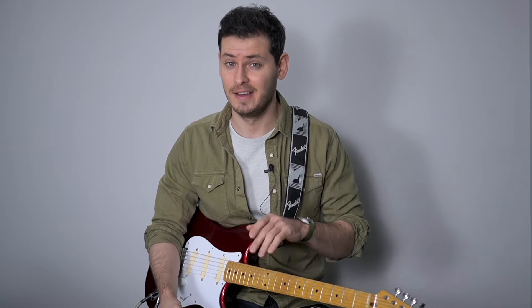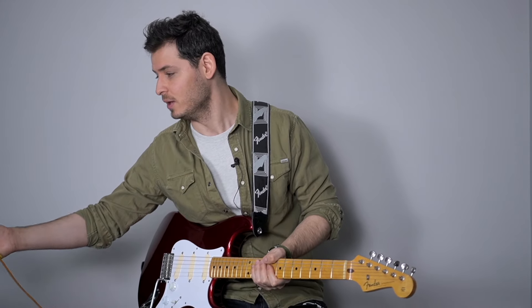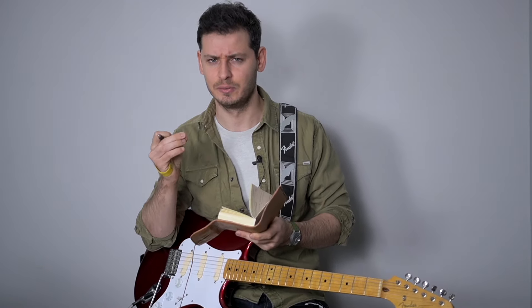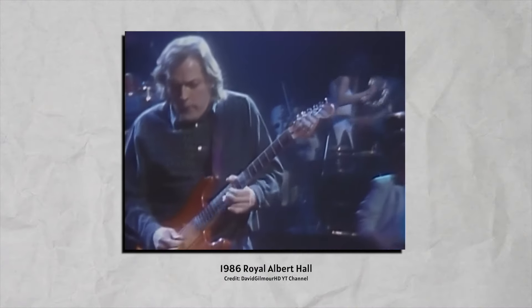I don't know — Boss HM-2. I think I should get one, because 'On the Turning Away' and 'Delicate Sound of Thunder' were played with an HM-2. I can't get that sound with the Big Muff. I've come across a very different Comfortably Numb tone, a very different guitar that Gilmour used...